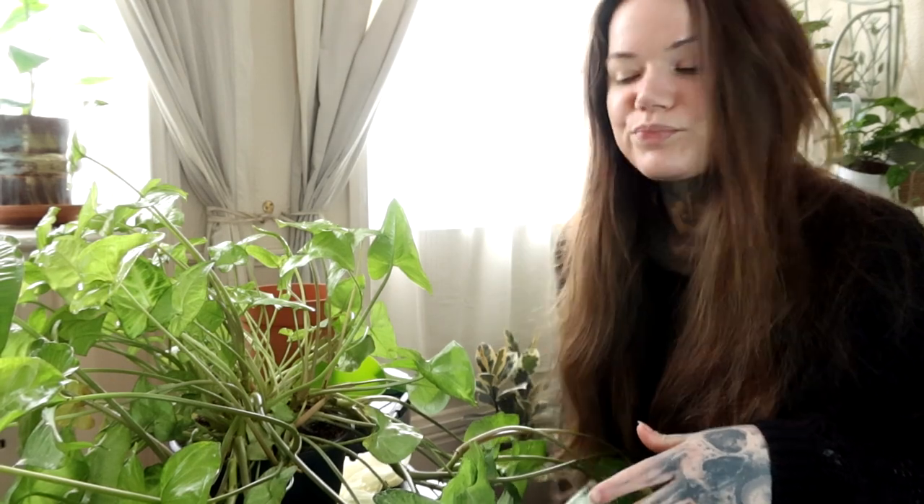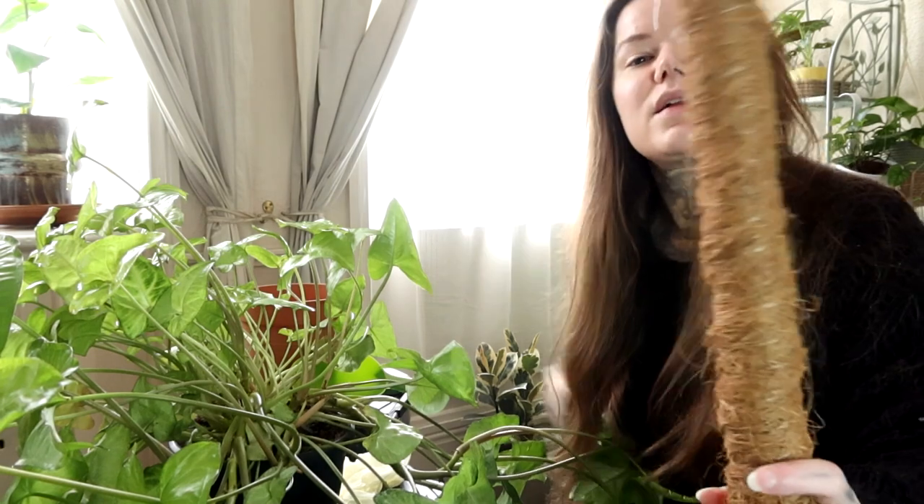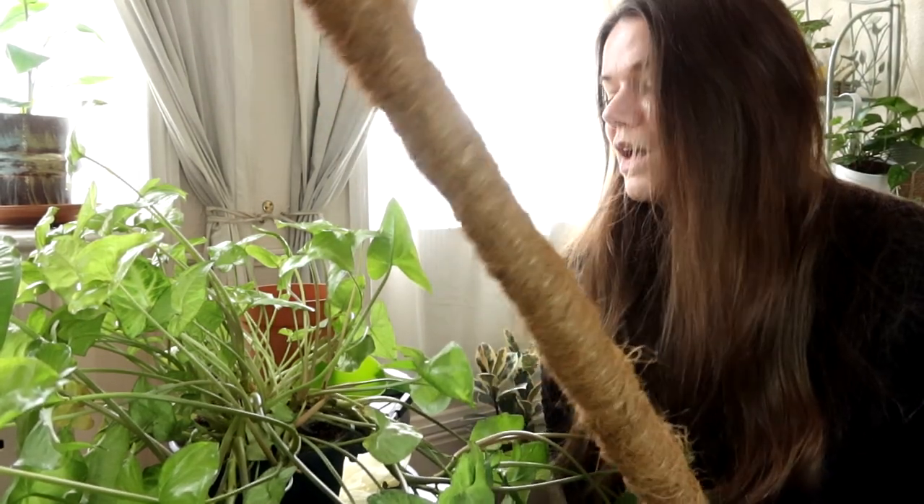I'm going to be repotting and staking this Syngonium. I have a pole here, so we're going to be putting it on this. And the first thing I'm going to do is take it out of its pot and see what the roots look like.